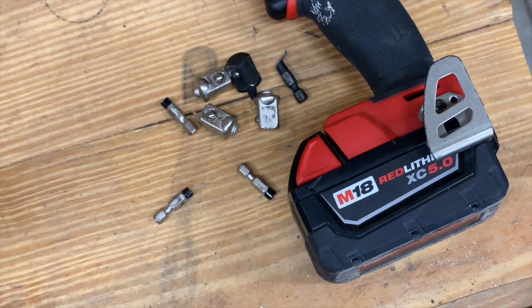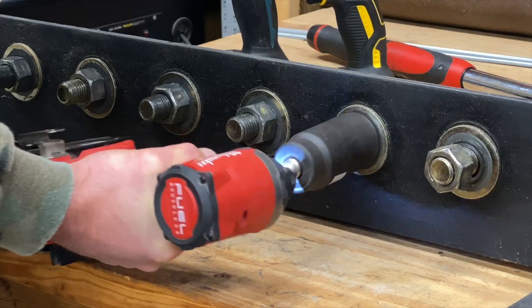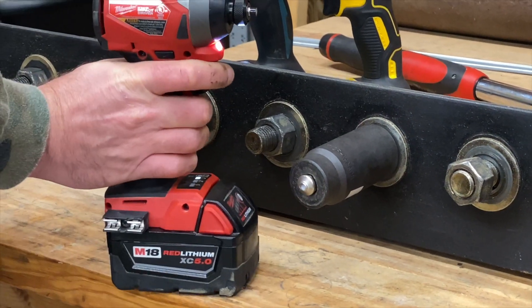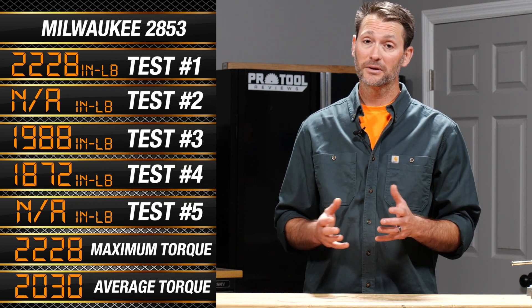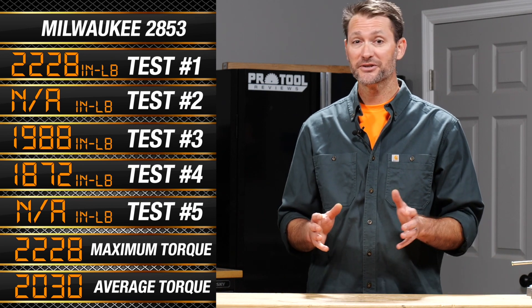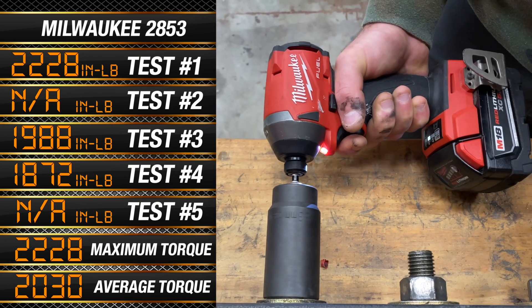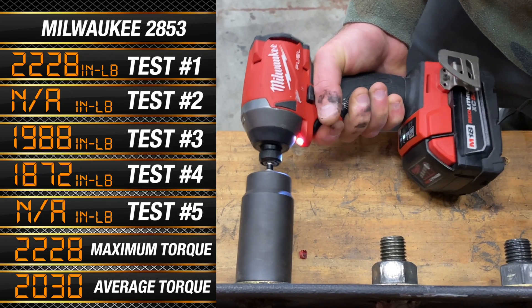Milwaukee easily had the most torque on paper, and it gave us some trouble — we kept snapping adapters and had to switch them out to get good numbers. We even broke our adapter on the last test. So we're qualifying that we had to switch adapters, and our average comes from just three tests instead of four like the others. After all that, it's no surprise to find Milwaukee on top, needing a maximum of 2,228 inch-pounds to break its efforts and an average of 2,030 inch-pounds.